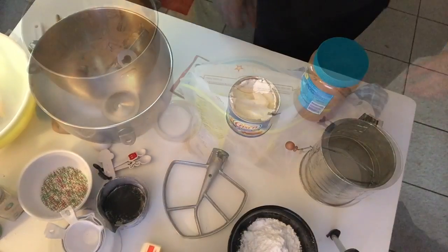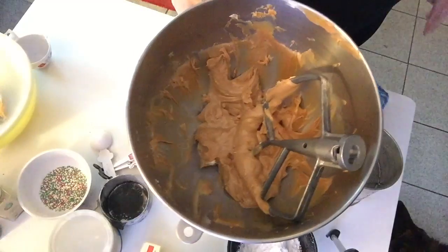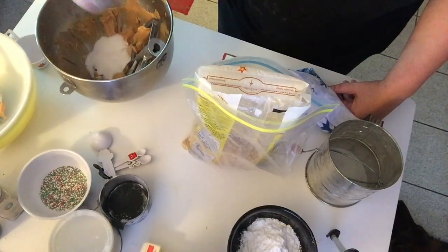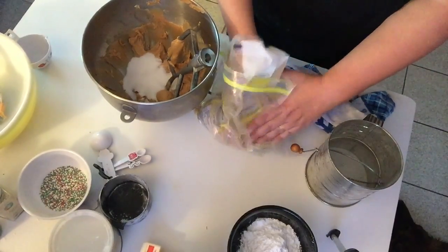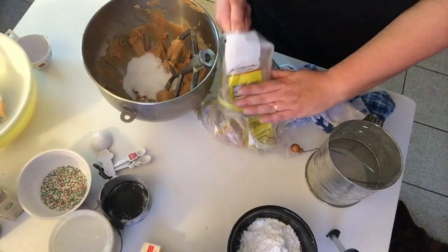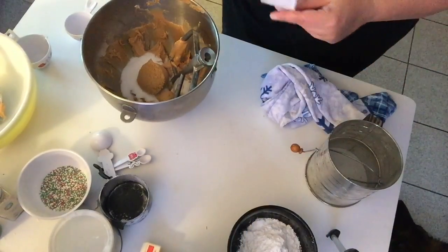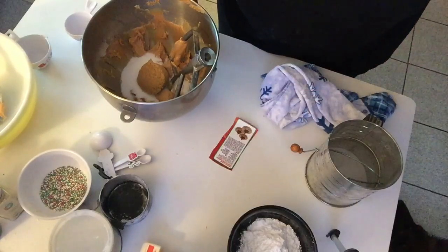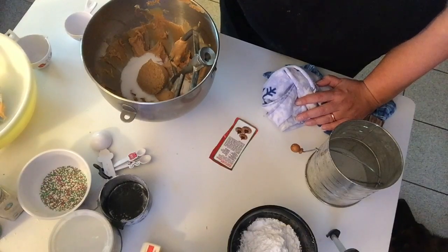So this is the dough once you've mixed together the shortening and the peanut butter. Now we're going to add the sugar components — a third of a cup of granulated sugar — and beat those in. Then we'll add an egg, and I'll come back after adding the egg, the milk, and the vanilla to show you what the batter looks like.